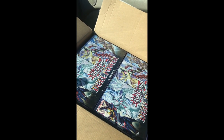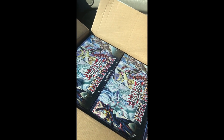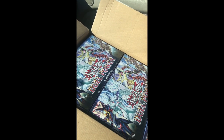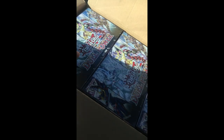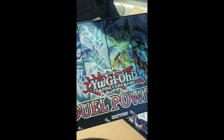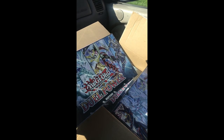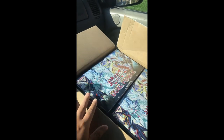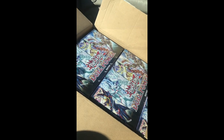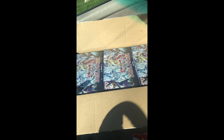Me and Brian were just talking about the ratios from European prints versus American Dual Power. The ratios are a little bit different — European looks a little bit more generous when it comes to giving us Infinite Impermanence. Ghost Ogre is a lot shorter in the United States; I think in the UK it's a lot better. I'm so excited and pumped for this case, and yeah, you'll see — we're going to open these on the channel.